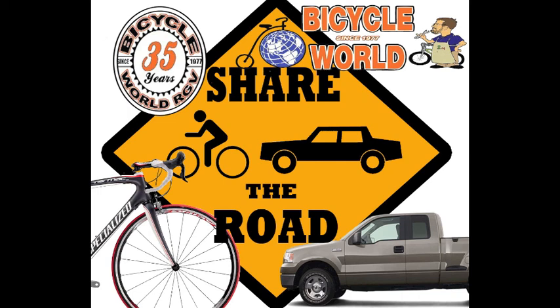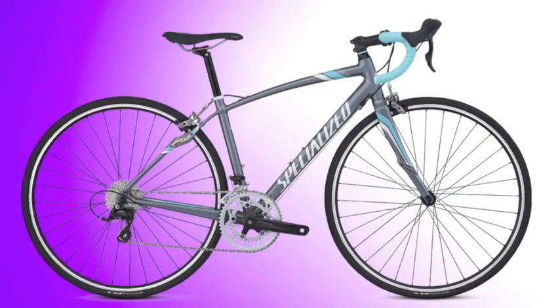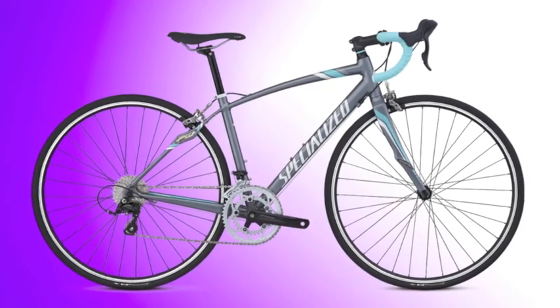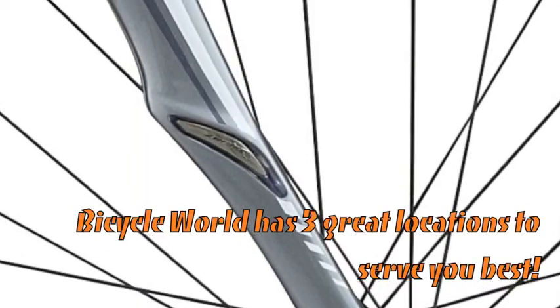Hey guys, it's Brian from Bicycle World with an awesome 2013 bike for the ladies. It's called the Dulce Triple, and every key component of the bike is specifically selected for the female rider. It's got an E5 alloy frame with women's endurance technology and Zertz inserts for vibration dampening.